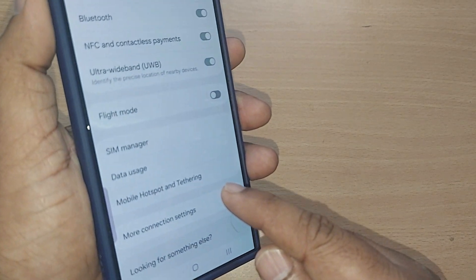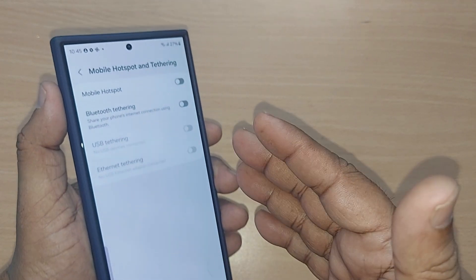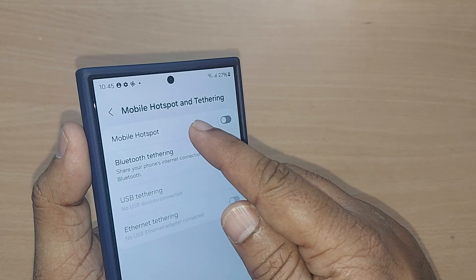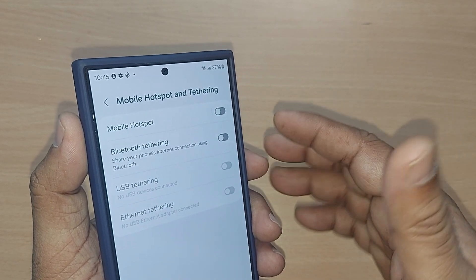Going into Connections you will find so many options, and out of which you have to get into Mobile Hotspot and Tethering — tap on that. Under Mobile Hotspot and Tethering you will again find so many options. Mobile hotspot can also serve the purpose, but Bluetooth tethering is another way to share your internet.